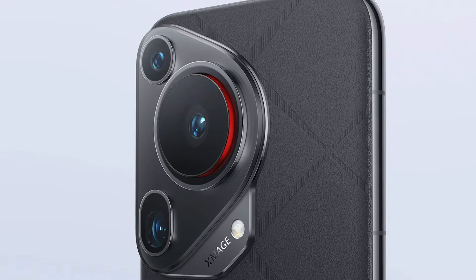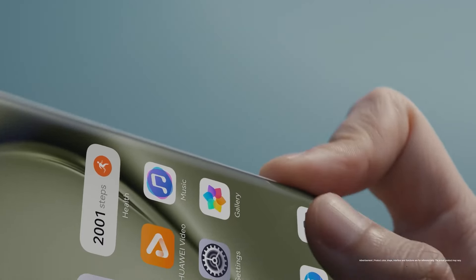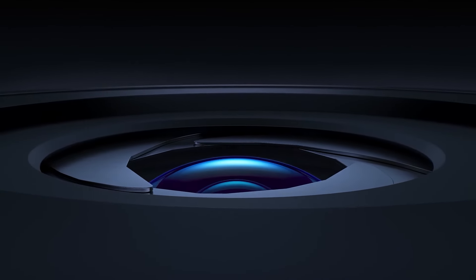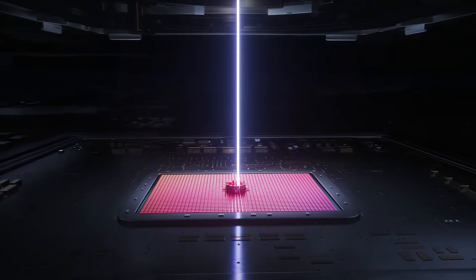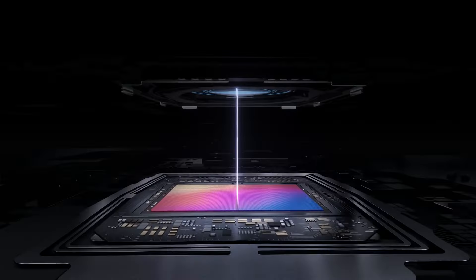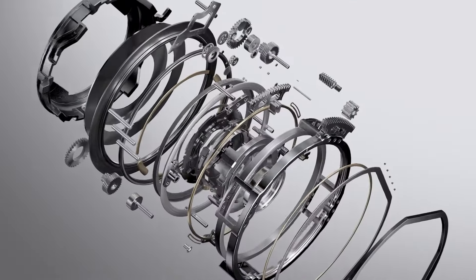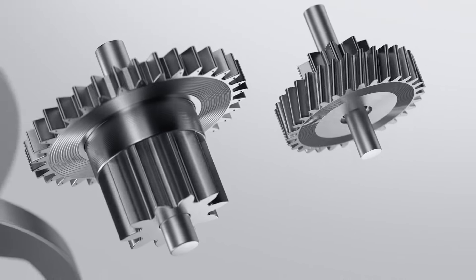Of the three models, the Ultra is the standout. It has plenty of innovations, most notable of which is the 50-megapixel camera measuring a full one inch in size — something almost unheard of in camera phones and something that beats the Samsung Galaxy S24 Ultra. To make this work, there is a unique motorized mechanism which extends and retracts as needed. There are two other cameras: a 40-megapixel ultrawide and a 50-megapixel telephoto.